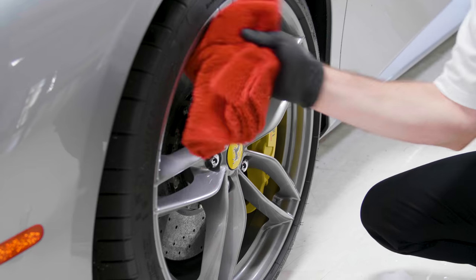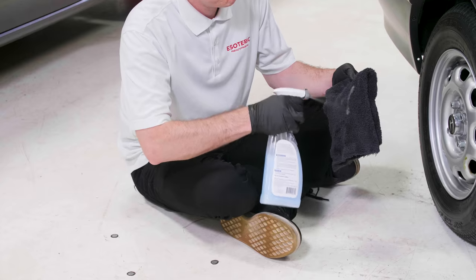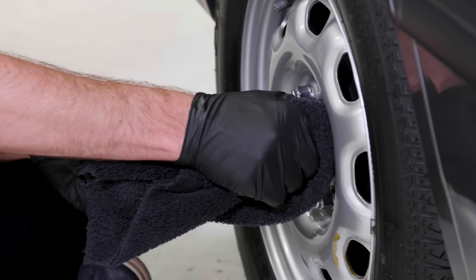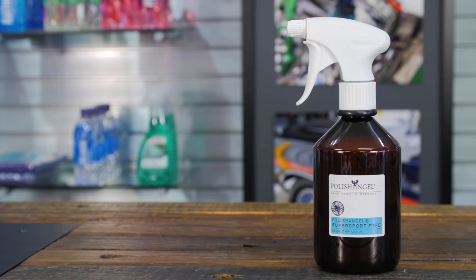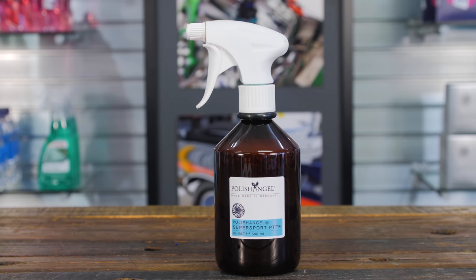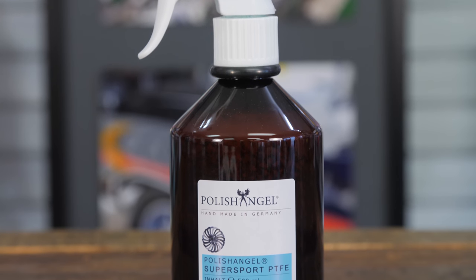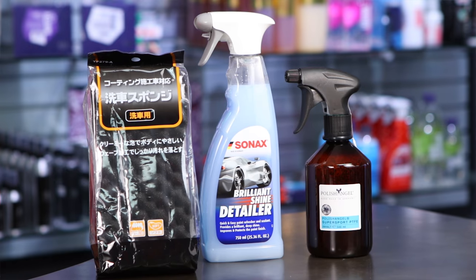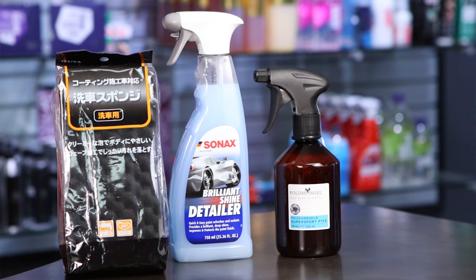Once the wheels are dry, add a little protection. It can be as simple as taking some quick detailer and spraying it onto a towel — I don't recommend spraying it directly onto the wheel because you don't want it getting on your brake rotors. Wipe everything down. If you want to step up, the Polish Angel Super Sport is designed as a protectant that lasts for a while and would be my preferred choice. If you follow these steps on a regular basis, you may not need to apply protection every single time, particularly with a longer-lasting product. But if you're using a basic quick detailer, it only takes a couple of extra minutes — I'd do it every time you wash the wheels.